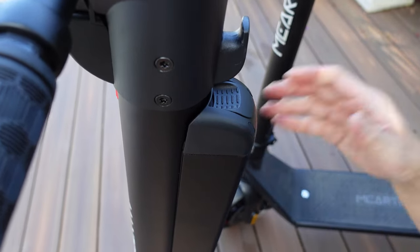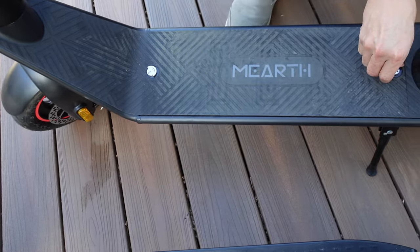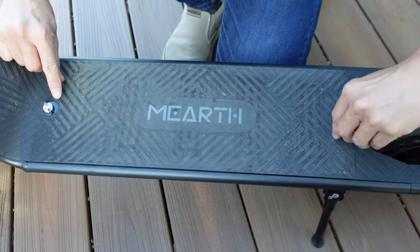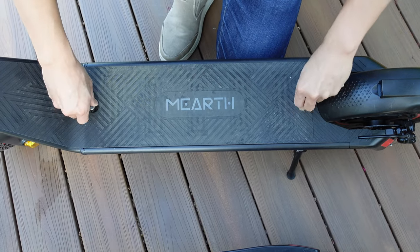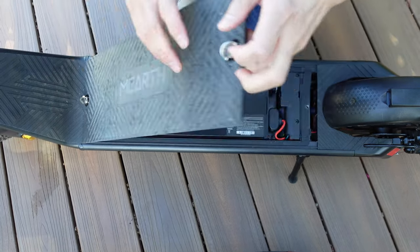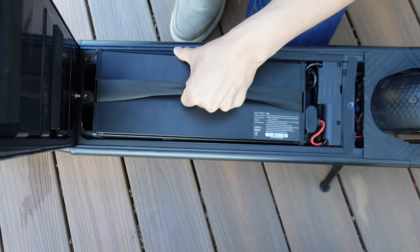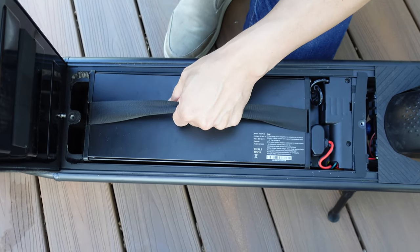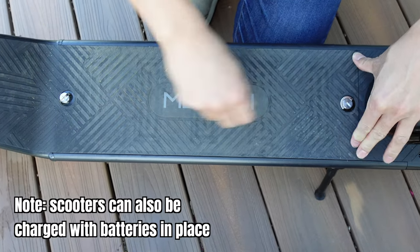For the RS, the battery sits on the floor of the device — a skateboard-style design. To remove it, you turn the screws counterclockwise; once they're loose, you lift the battery up. Same thing — charge it wherever you need to, then put it back in. Being the long-range version, the battery is larger than the S-Pro entry-level. Tighten the screws back when done.